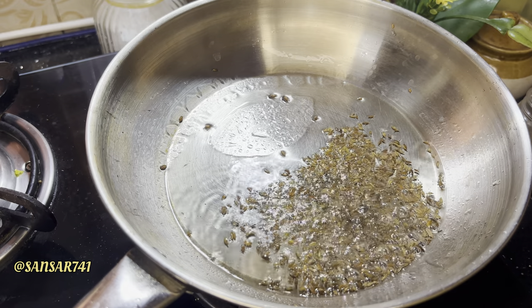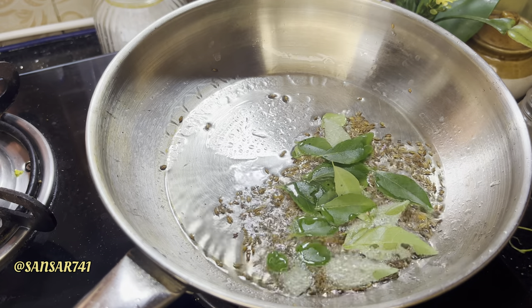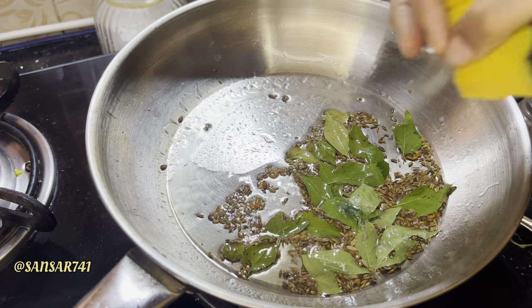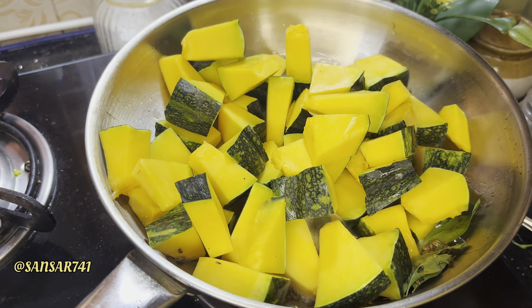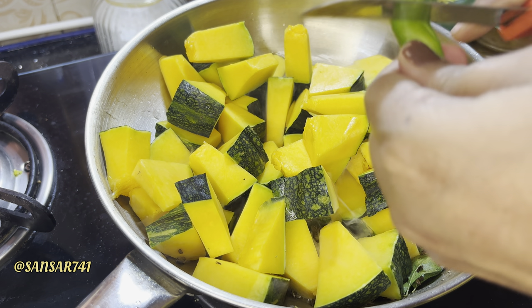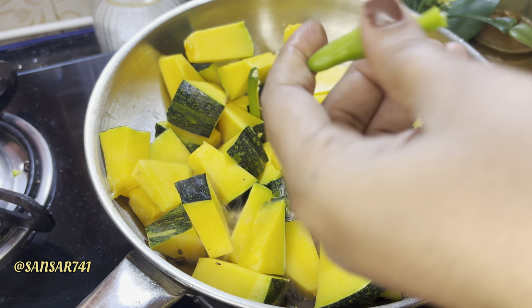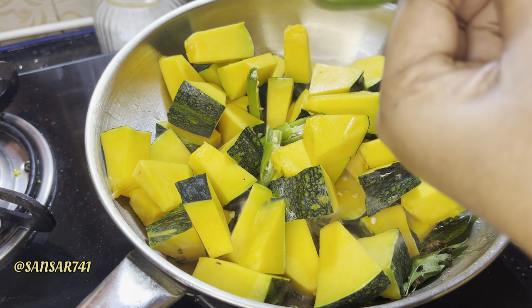Let's cook the pan. First, the pan is fresh. Mix the pan, keep stirring. We bake it — it is called a light-up color. It becomes a very thick color.